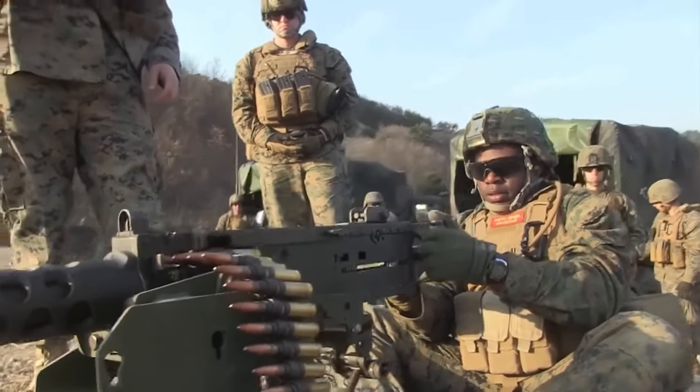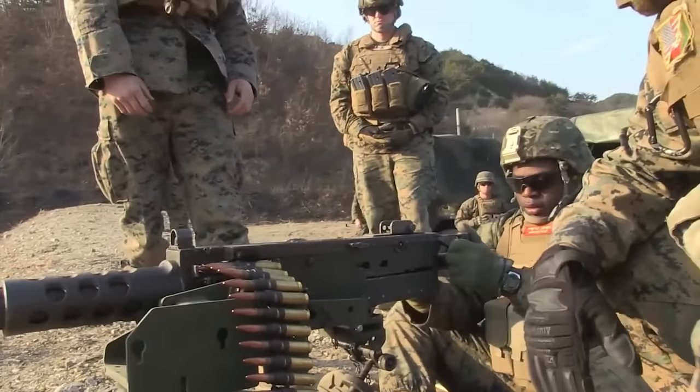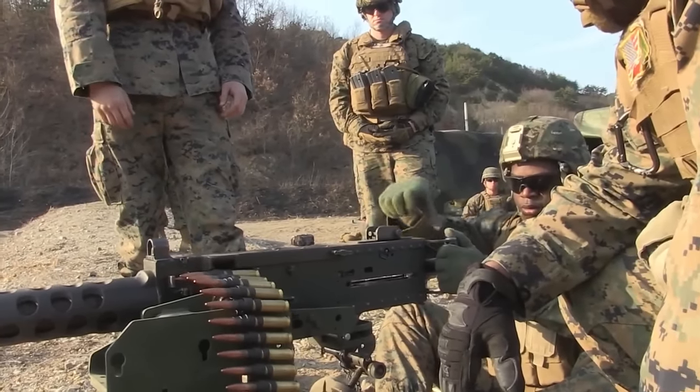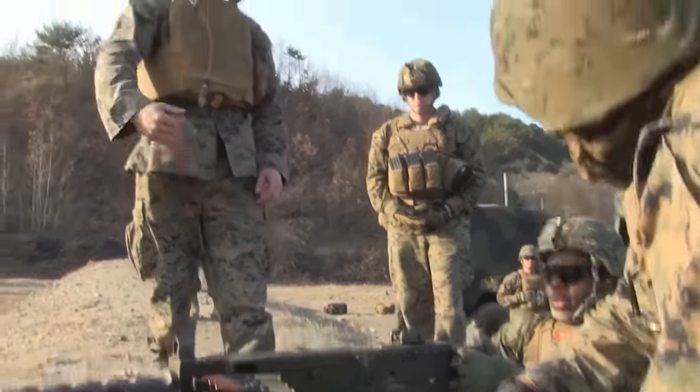We're going to grab the charging handle down, rip to the rear, push it forward, bolt release, push forward — there you go, just bolt release. All right, now you went from three to two, that's called a half load.